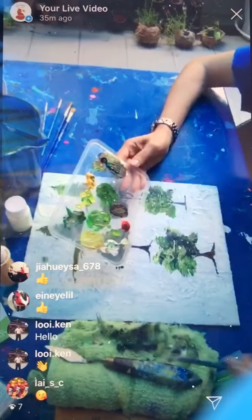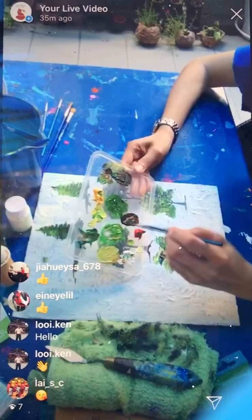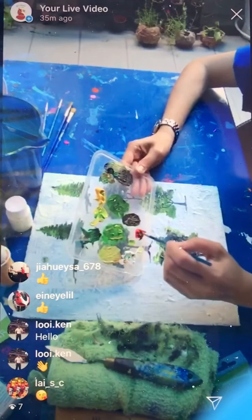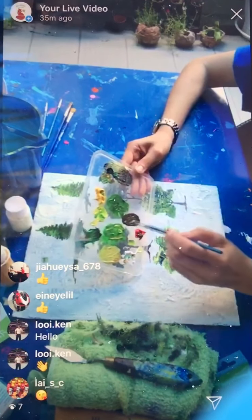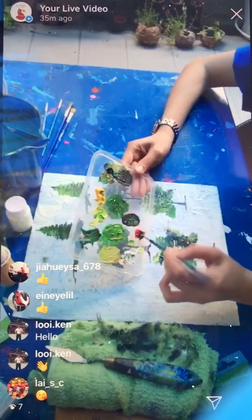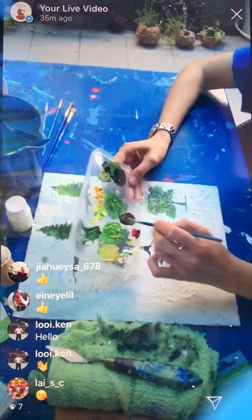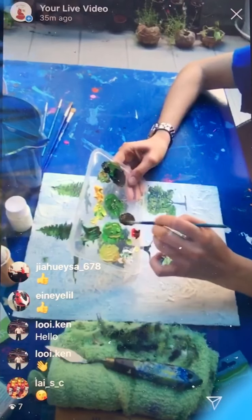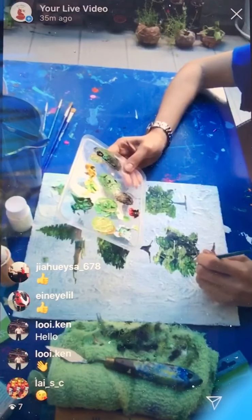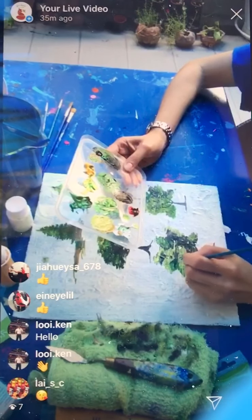I'm going to do my tree branch again — Christmas color, red and green. The reason why I need to keep mixing the color is because acrylic dries very fast. So if you're not going to paint fast, don't put a lot of colors on your palette, otherwise it will dry very fast. Here I add a little bit more tree branches randomly — some of the branches you can see.